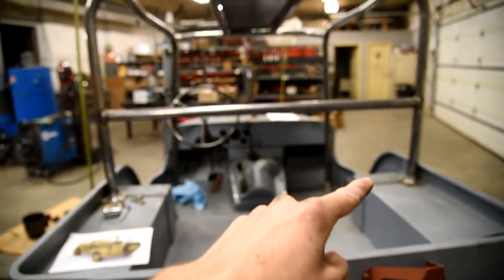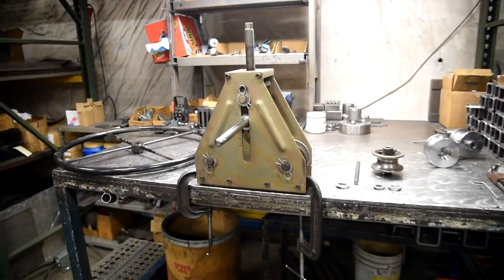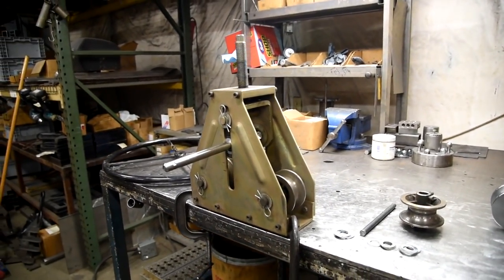What I've done is marked out on the floor where I want the pipes to go down into the frame. And then they're going to connect to the middle bar right here. So how are you going to do that, you may ask? With the Harbor Freight pipe roller.